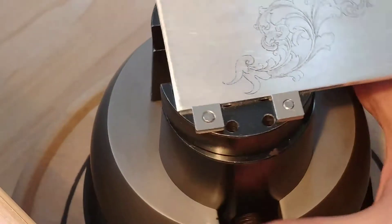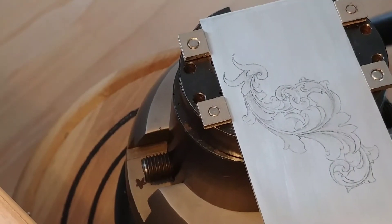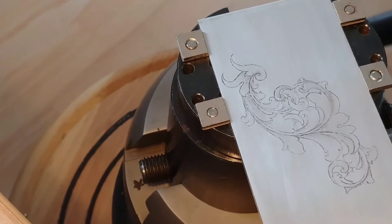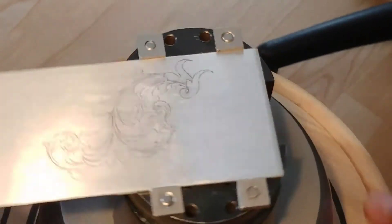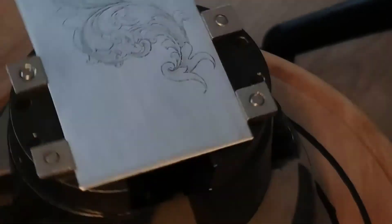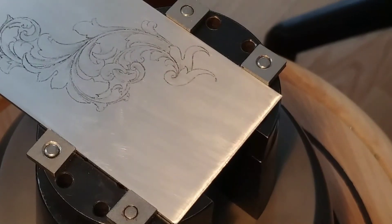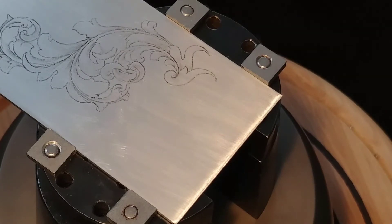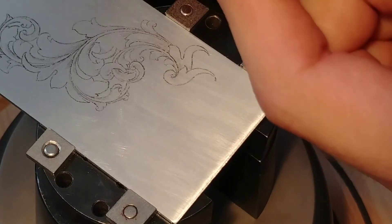If I spin this, hopefully you'll be able to see it. I'll just make some more corrections. I'll be spinning it like this — hopefully you can see. Let's just give it a try. I'm going to be using my 116-degree graver.